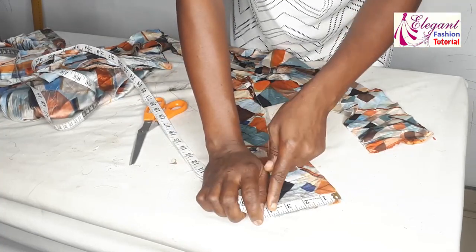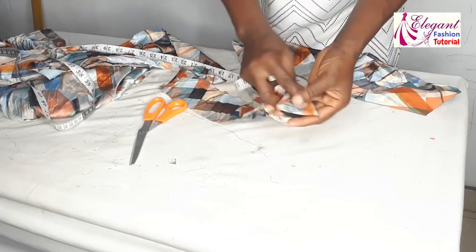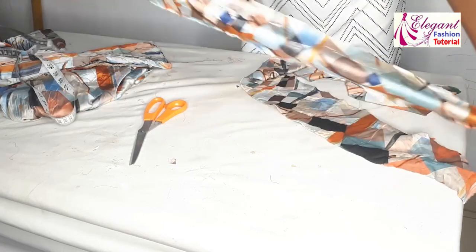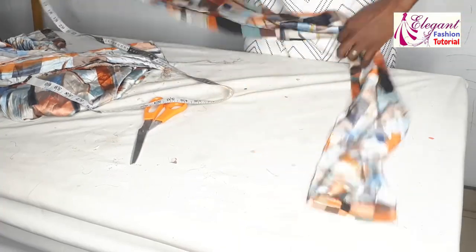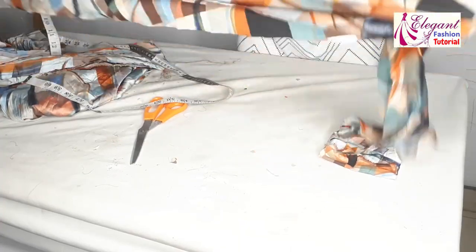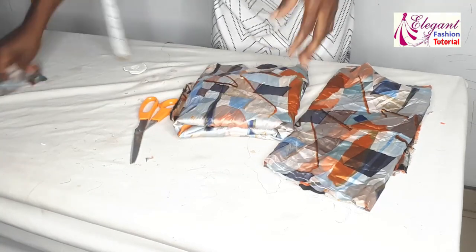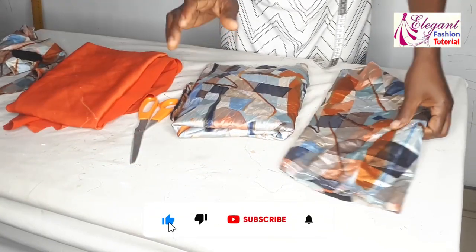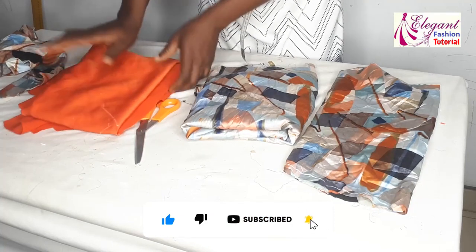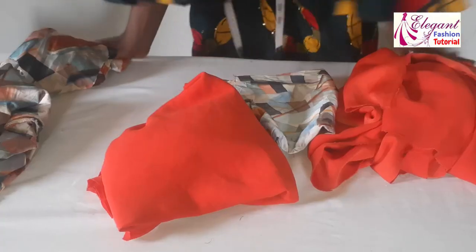Another piece I cut out is for the belt — three-quarter width cut into two pieces. I'll join them and fold into two. Remember, it's 120 inches long as well to make a long belt, depending on how you want it. So we now have the sleeve, the damp parts, the main body of the dress, and the belt. We are done with the cutting.